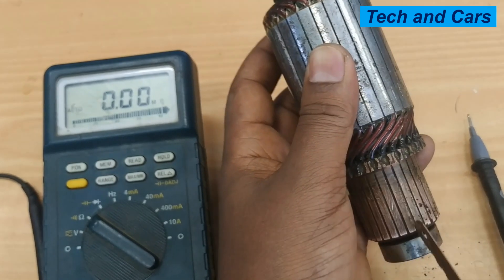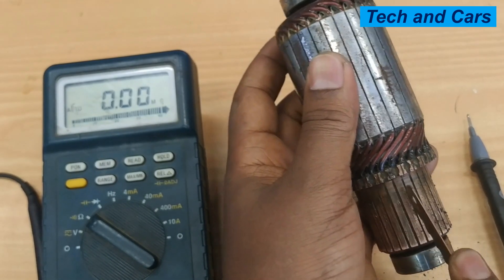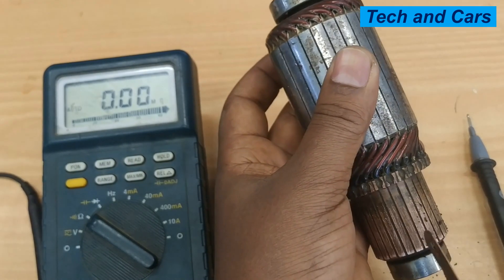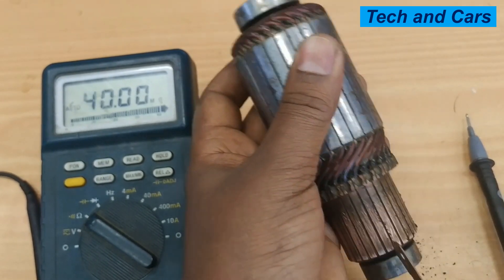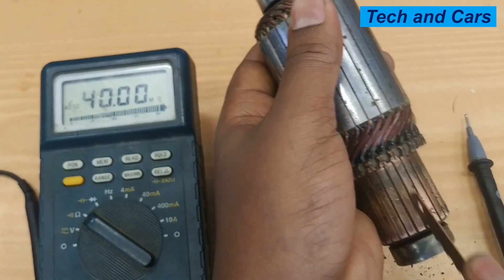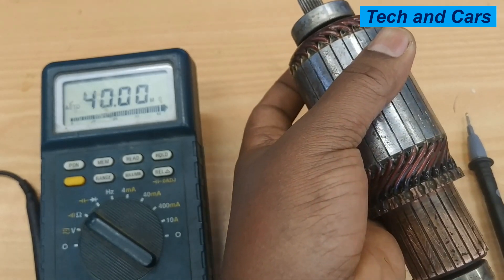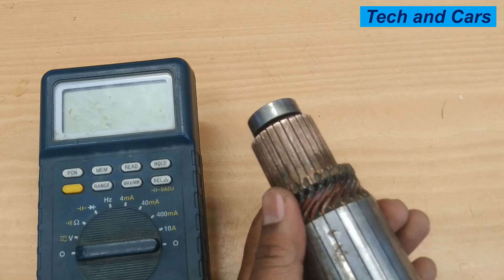You can see how much foreign material has accumulated in this gap. Make sure you clean them thoroughly; otherwise it will result in poor reading of the resistance value. Now that it is thoroughly cleaned, there are three tests we can do.